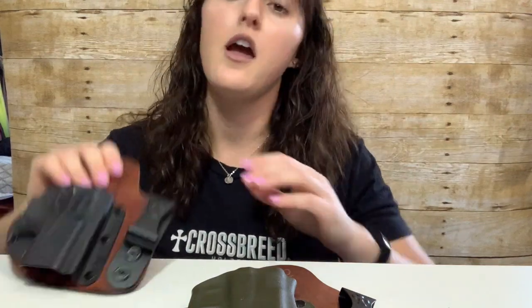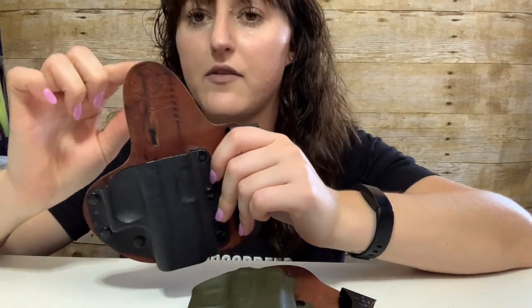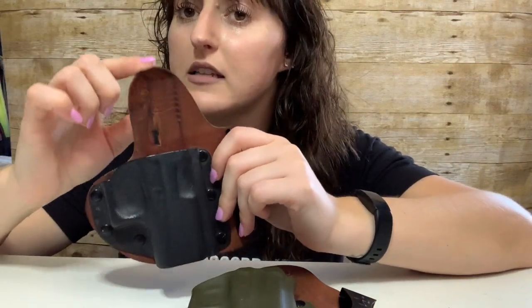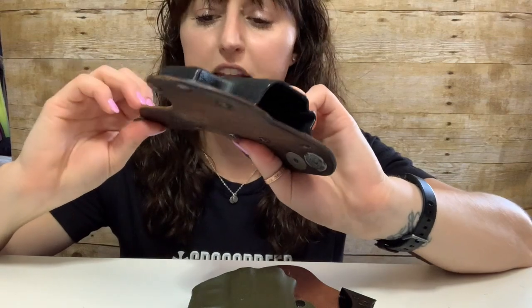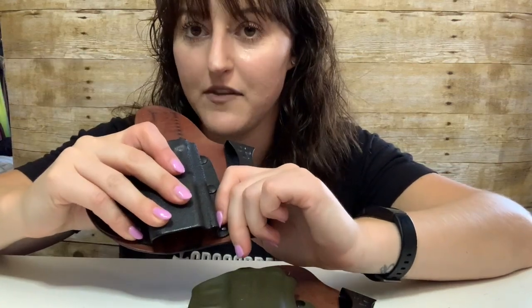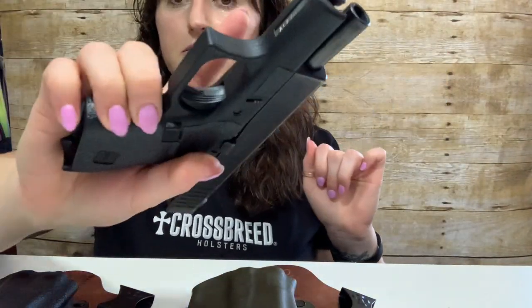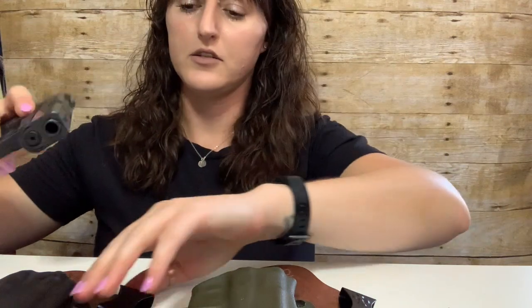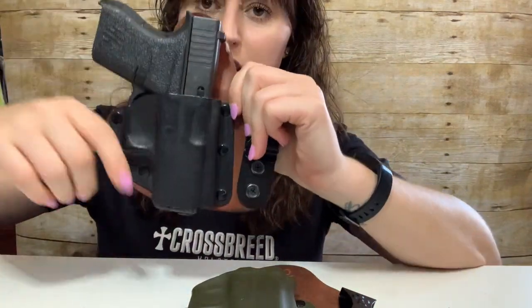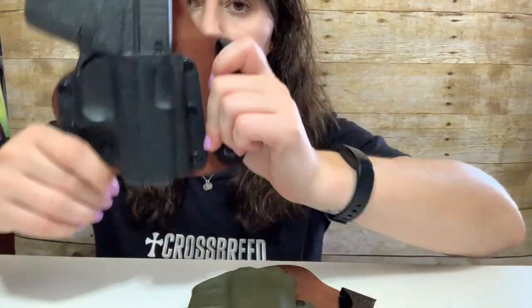I personally decided to go with a new one because the leather was starting to bend a little bit as I reholstered, and as soon as I noticed that I just said I'd feel more comfortable without it. So let's get our empty gun, empty magazine, unloaded weapon. First thing when you function test — noticeable click.